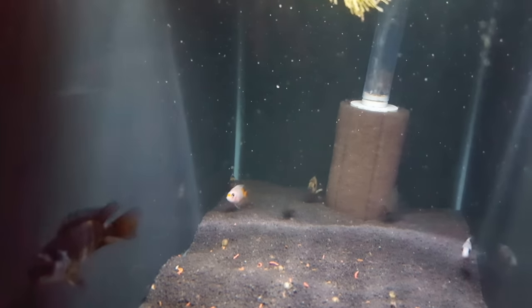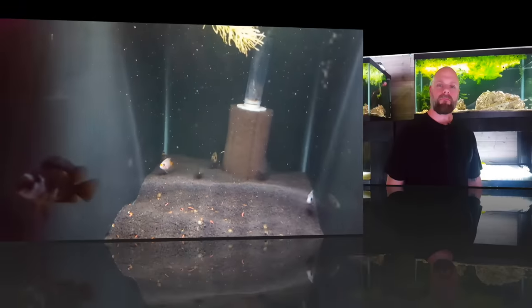Alright everybody, there you have it — that's the other side of the fish room, the 20 tanks that are over there. We're excited to see some of these fish growing up, excited to see the color changes, and looking forward to redoing some of those tanks to make them look a little bit nicer. If you like this video, share, subscribe, and we'll see you in the next one.